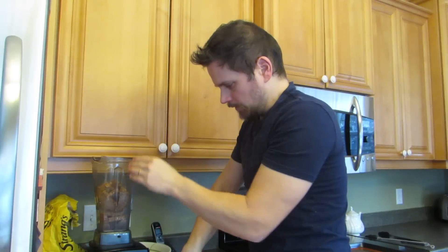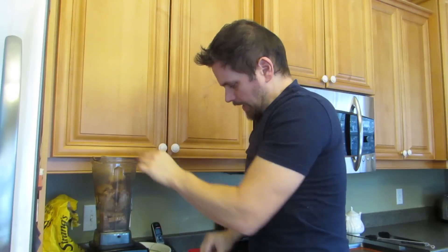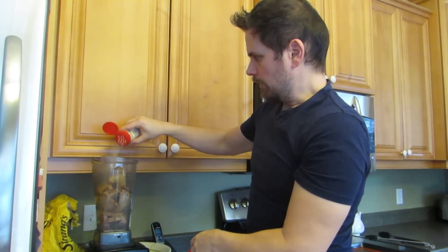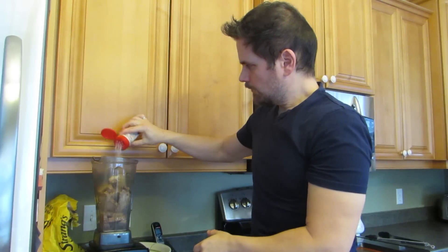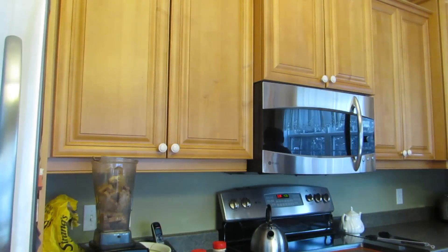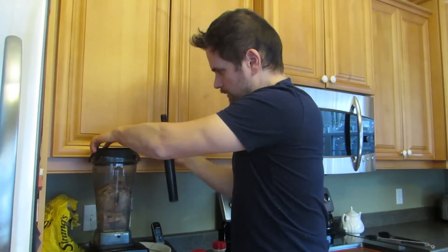You can put whatever spices you like in the breadcrumbs — we use this for other recipes as well. For example, onion and garlic powder. I'm going to put a little bit of garlic powder in there, just a sprinkle, and some onion powder. And I'm going to blend that up and make some breadcrumbs — really easy.